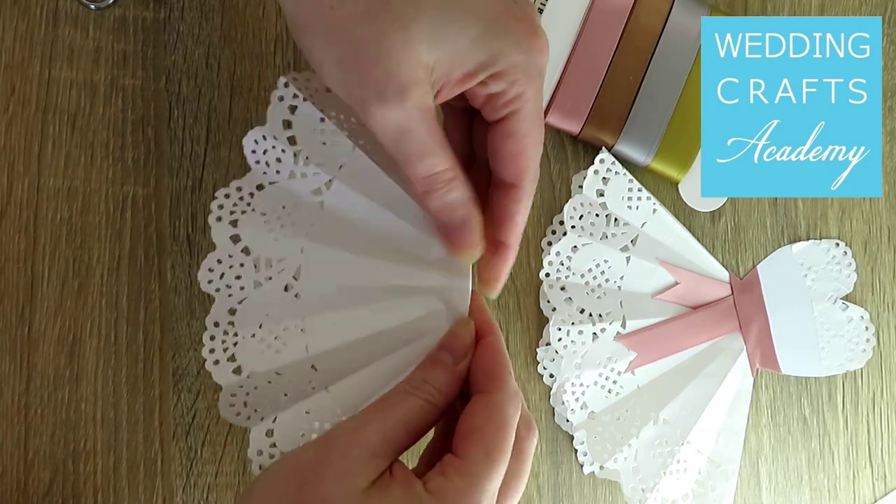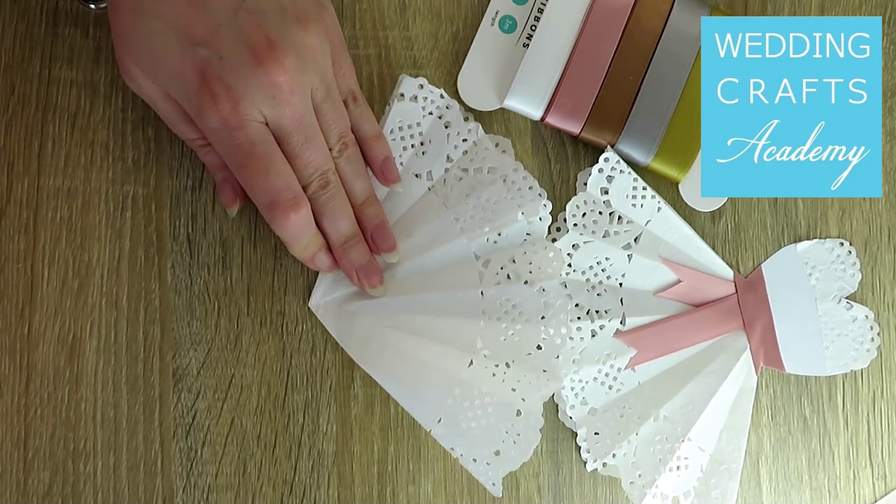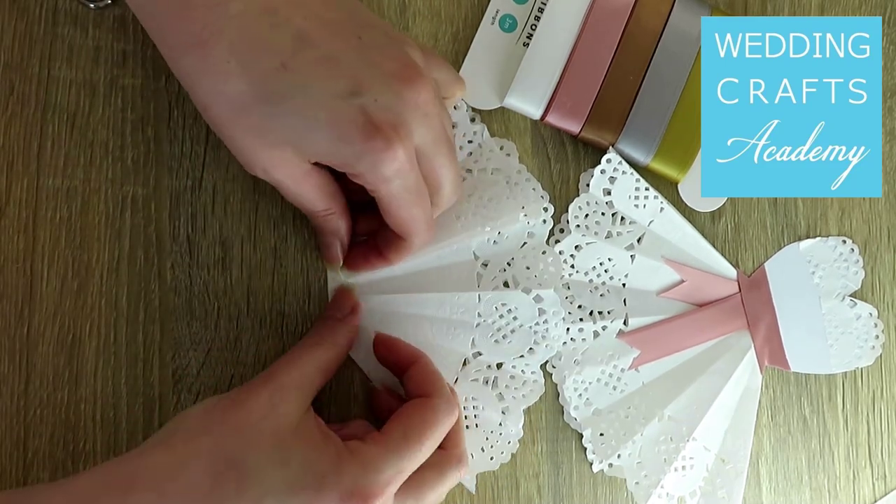Fold the paper near the top, forming a small triangle. Apply glue to the inside of the triangle. Next,